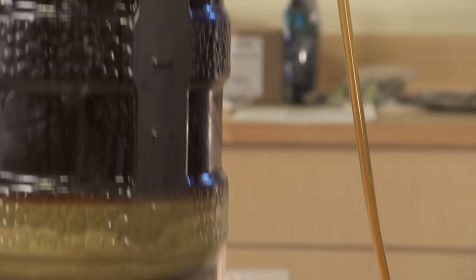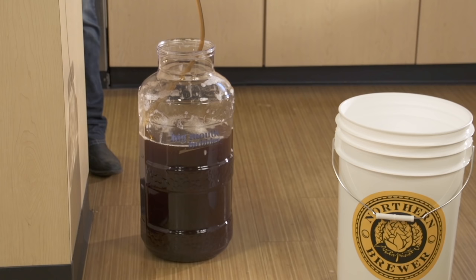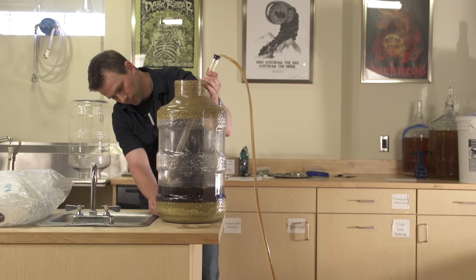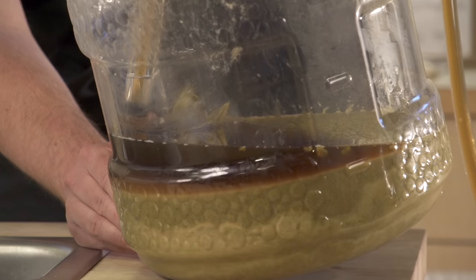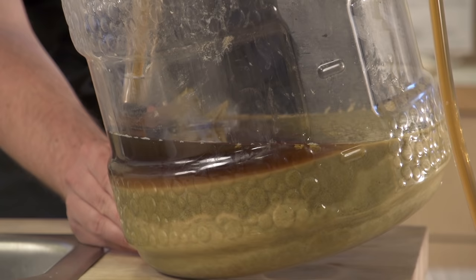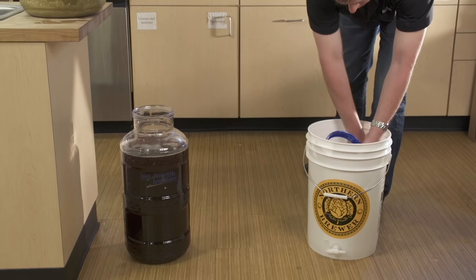Sanitize the five gallon fermenter and siphon, then rack — the brewer's term for transferring the beer from primary to secondary — minimizing the amount of splashing. Splashing causes an uptake of oxygen that can potentially create unwanted flavors in your beer. Leave behind as much sludge as you can in the primary fermenter. Start your siphon higher in the carboy and lower it towards the bottom as the transfer continues. Tilt the carboy near the end of the transfer to make sure you get every last drop of beer without picking up sludge.